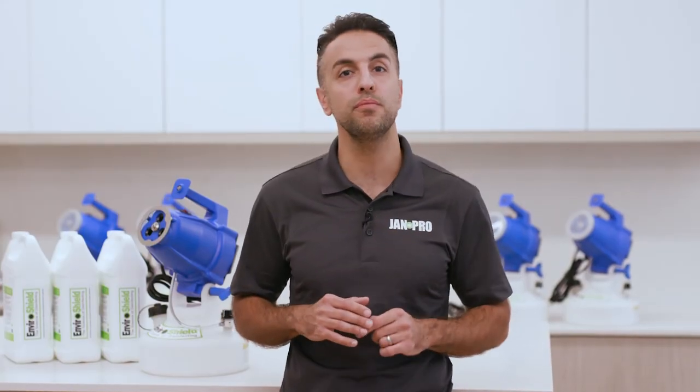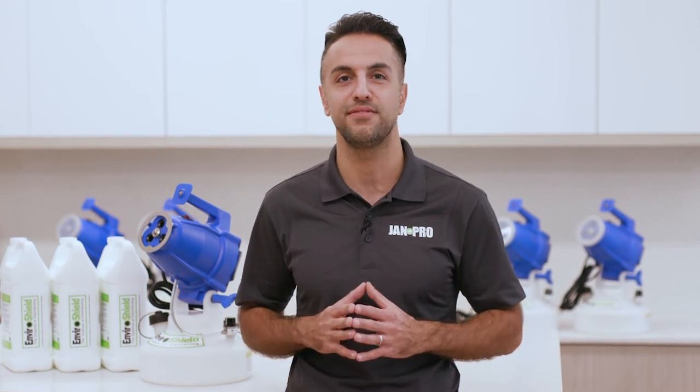Make sure you, your employees, and your customers are safe by accepting no imitations. Whether it's a one-time job or built into your certified cleaning package, trust JAN Pro and the EnviroShield disinfection system.